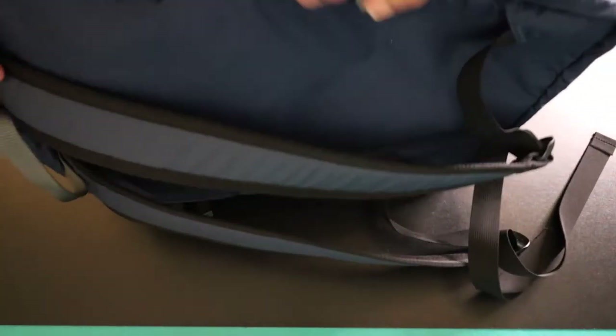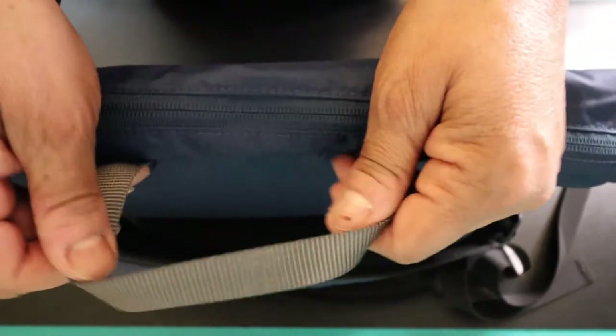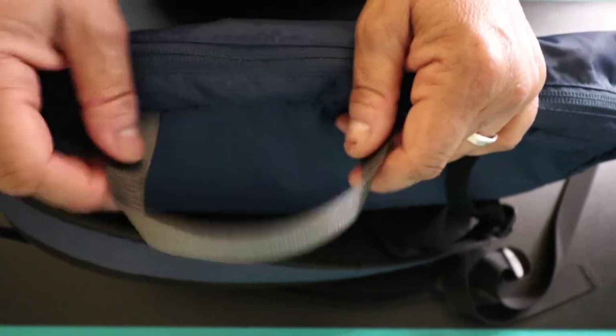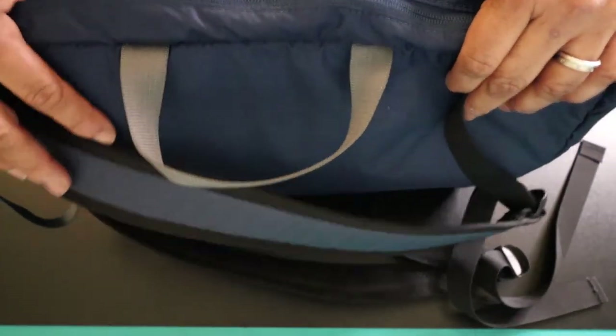On the side of the bag you've got a carry handle, and you can carry it like a briefcase. It is a very thin carry handle, but it's only 12 litres so it's not designed for a huge amount of stuff. It won't be as tough as you might think, but it's a nice idea that you can carry it like a little briefcase instead of using the backpack straps.